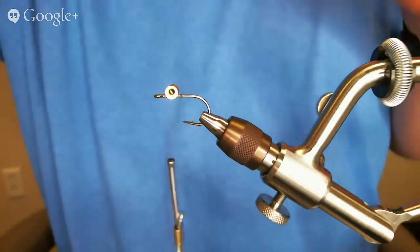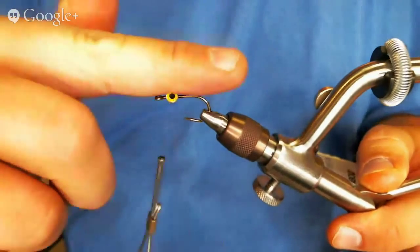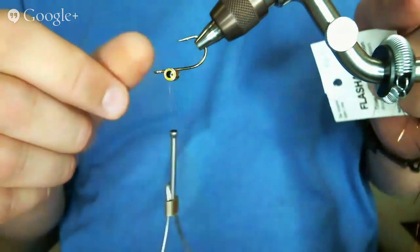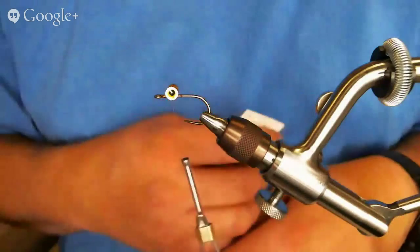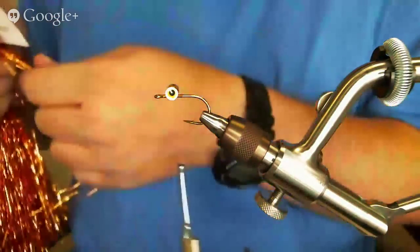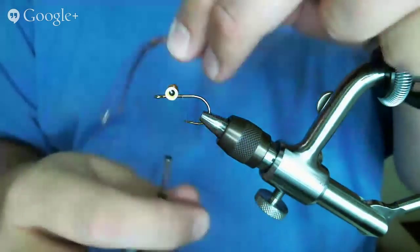Essentially this fly is only going to have two clumps of materials. This is actually going to be the bottom — anytime you tie barbell eyes onto the top of the shank, the hook is going to ride hook-point up in the water. That's a huge advantage when you're tying bait fish patterns like the Sculpito because it will really slither over the rocks well. First thing I'm going to tie in is just some copper flashabou — I've been really liking the look of copper flashabou on my Foxy Clousers. I'll use about 10 or 12 fibers, tie them in, fold them back, and double them over, then come in and cut them at an angle.